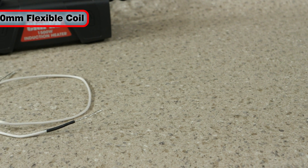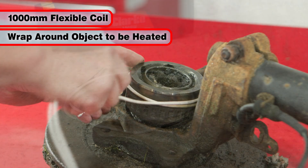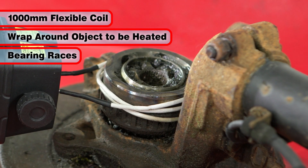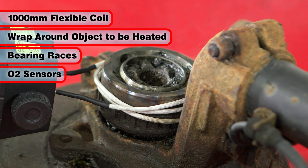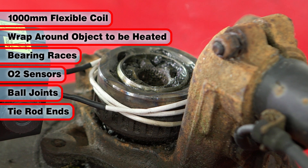Completing the coil line-up is the 1000 mm flexible coil. This can be wrapped around the item to be heated — for instance to remove a bearing race from an axle housing or to free up a frozen O2 sensor. It can also assist in removing ball joints and tie rod ends.